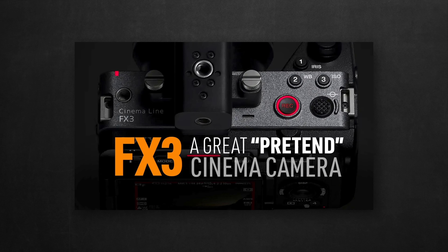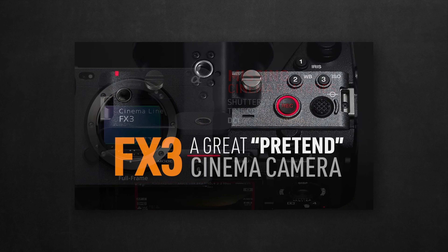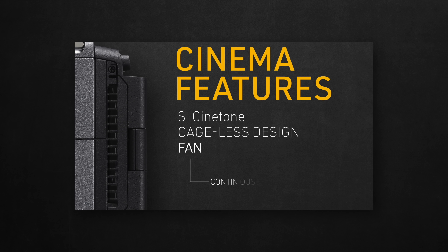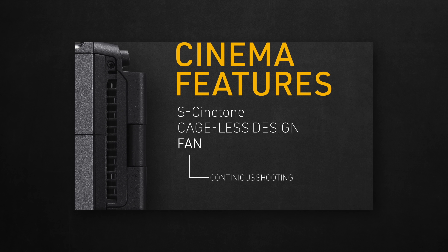Before I start, I invite you to watch the first episode about the FX3 claim of being a cinema camera — not only because it has a lot of details I'll be skipping here about the missing cinema features, but it also mentions all the existing cinema features that I loved about the camera.